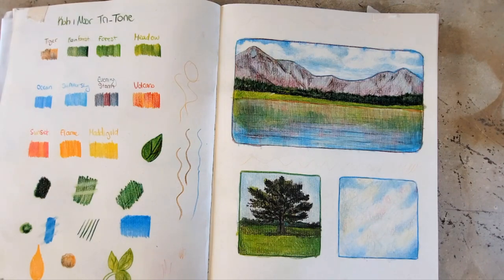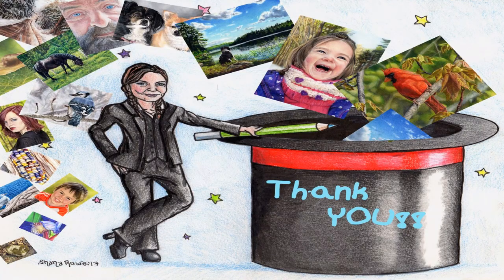Thank you so much for watching. I hope that you liked this video. I will see you next week — you have a fantastic day. Bye! Wait, don't go away just yet — if you liked this video, you're sure to like this one too. Also, don't forget to hit subscribe.